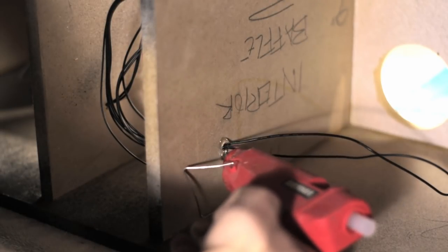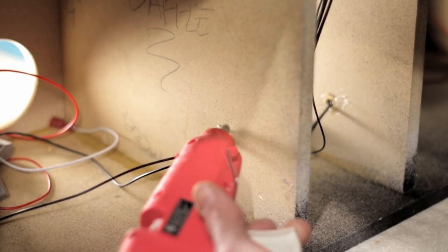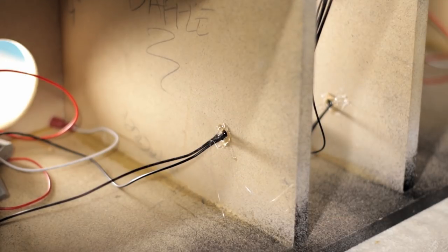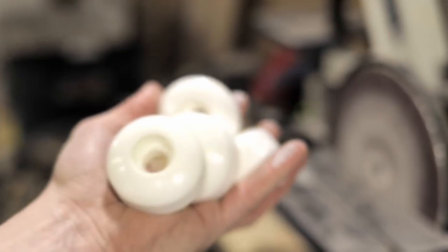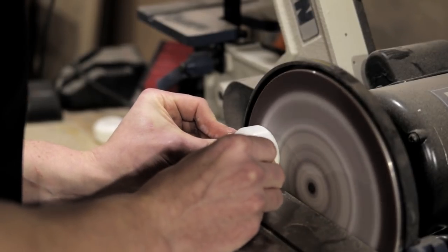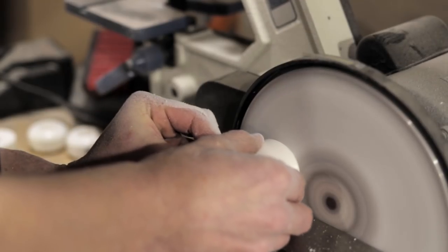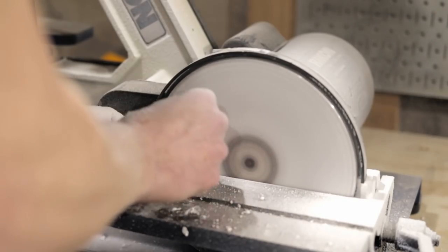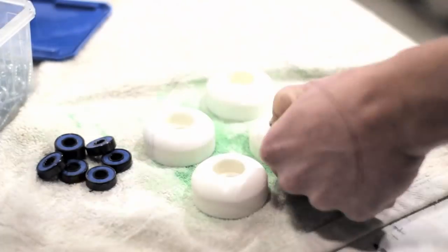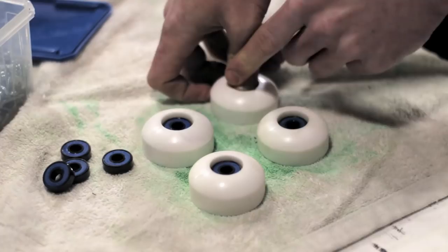I drilled holes in the enclosures to run the wires from the speakers to the Bluetooth board, then sealed those holes with hot glue when done wiring. As for feet, I took skateboard wheels, ground one side flat on my new disc sander, and used the bearings as washers, then put a screw through them to attach them to the underside of the base. With that, I had successfully used every part of the skateboard.